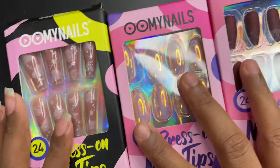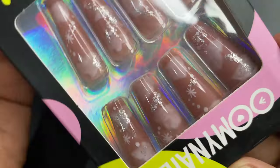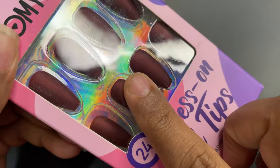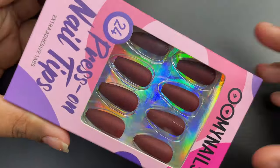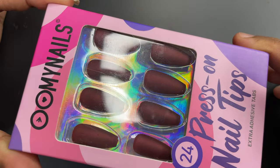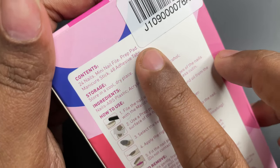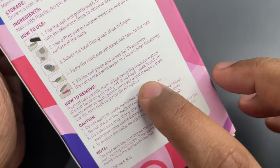Before I start, don't forget to hit that subscribe button and the bell icon to get notified about all my new videos. As I mentioned, they sent me three different types: one is an extra large coffin shape, then an oval shape, and then a medium length coffin shape with a matte finish. I'm going to go with the medium matte one since it looks closer to my nail size. The package contains 24 nails, a mini nail file, prep pad, manicure stick, and 48 adhesive tabs.